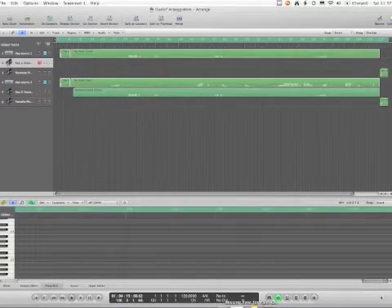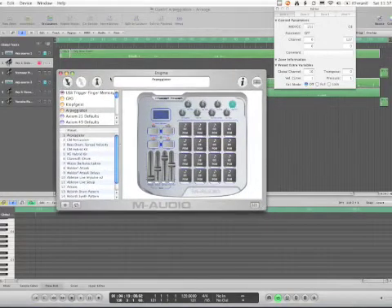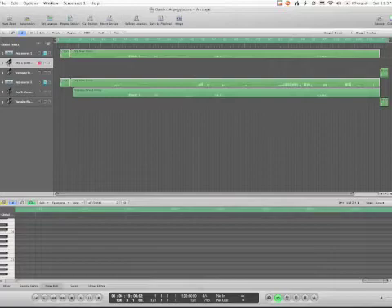Let's take a look at the Logic setup — actually, let's start with the Trigger Finger setup. You program the Trigger Finger with this Enigma tool. I copied the default and made a little preset for arpeggiator. I had to figure out which of these dials controlled the different arpeggiator parameters I needed, and also what range of controls they use, because they don't always go 1 to 127. Some only have a few different settings — like one only has six settings, the one controlling direction. So I figured that out and programmed the arpeggiator.